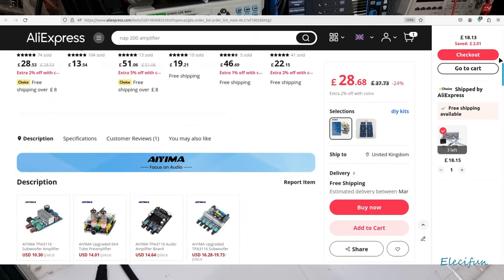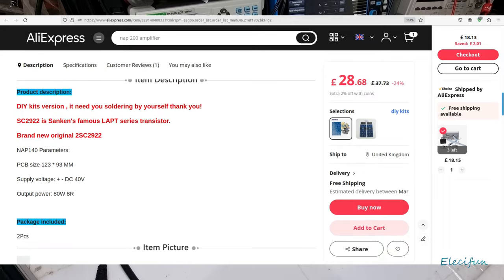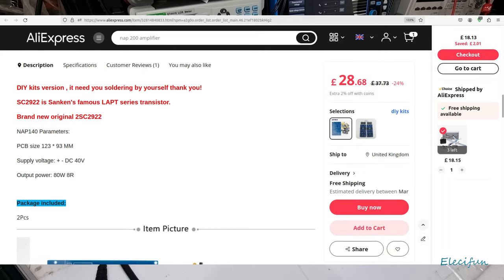Let's see what it says about it. So the 2SC2922 is Sanken's famous LAPT series transistor. And we've got a supply voltage of plus minus 40 volts.